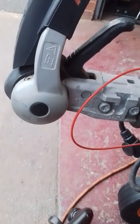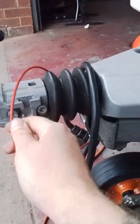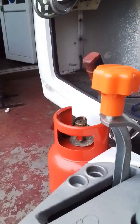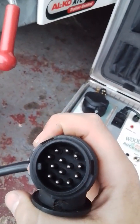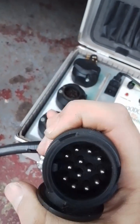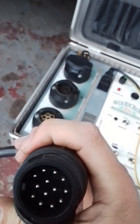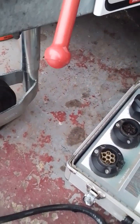To release the tow ball bring the first handle up and the second handle and the tow ball will release. Moving back we have your breakaway cable, jockey wheel and handbrake. We also have your 13 pin plug — this controls your road lights, your fridge and your ATC. It will only do the fridge and the ATC if your vehicle is wired correctly. I will now demonstrate the ATC and the road lights working.